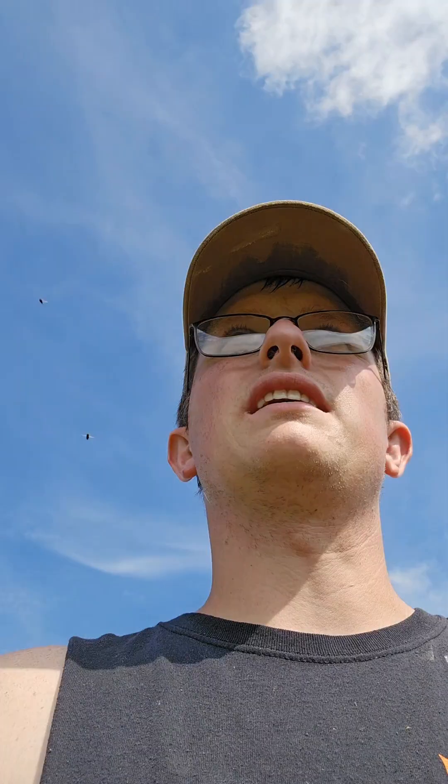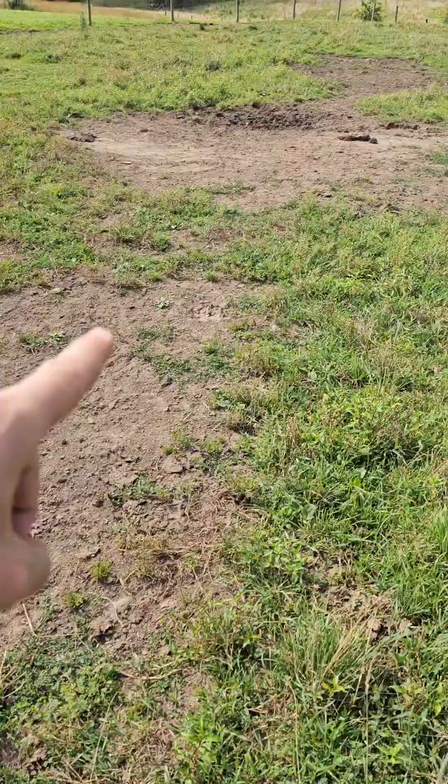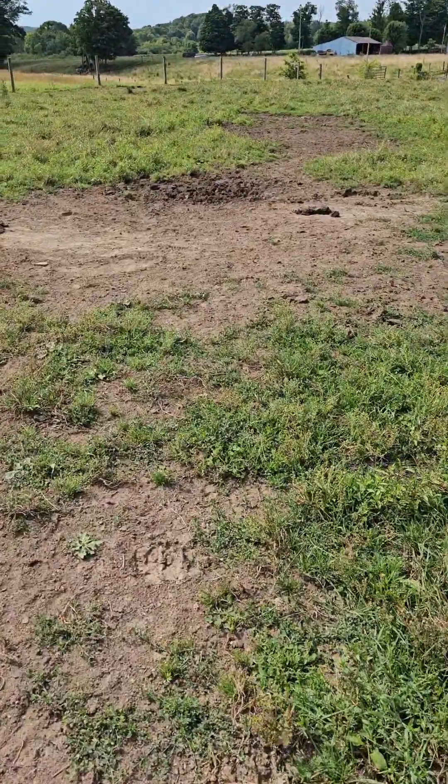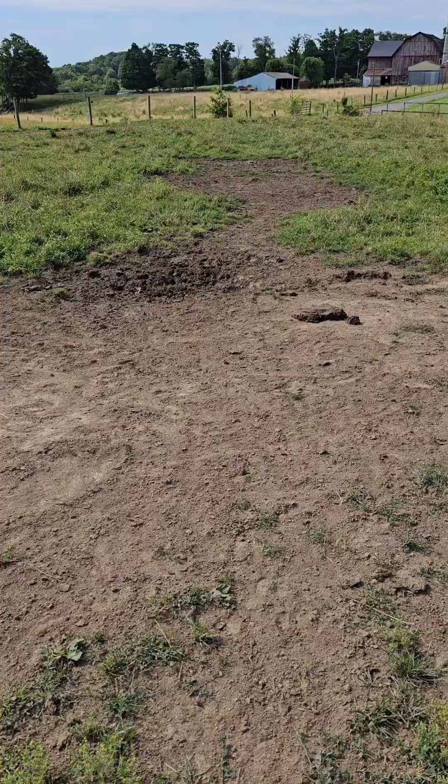We'll need to keep the cows off of it until we get some grass growing again. Here are the areas where we were feeding them over a year ago — nothing. It's as dry as it gets.